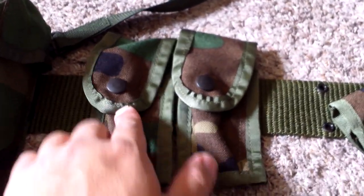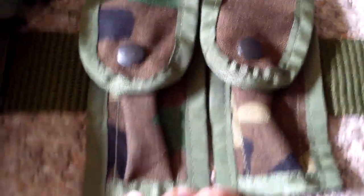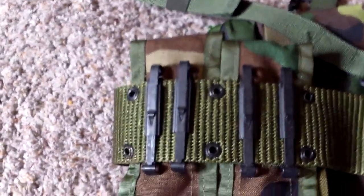Up next are the pistol ammo pouches. As you can see, it looks almost identical to the MOLLE ones. No stamps again, but if you look they are Alice.